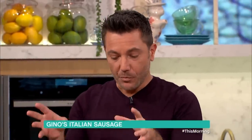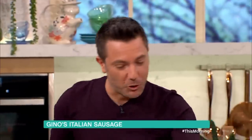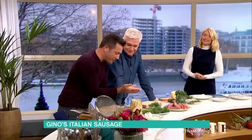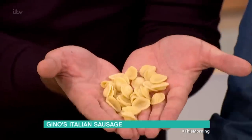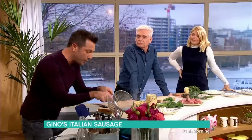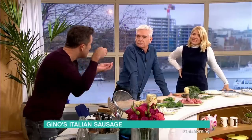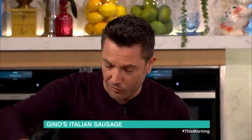One thing I wanted to make clear about this dish is the shape. If you cannot find the orecchiette — these little ear-shaped pasta — you can use any other shell pasta. The reason shell pasta is good is because all these little pieces of sausage get inside and it's amazing. The pasta should be nice and al dente, of course.